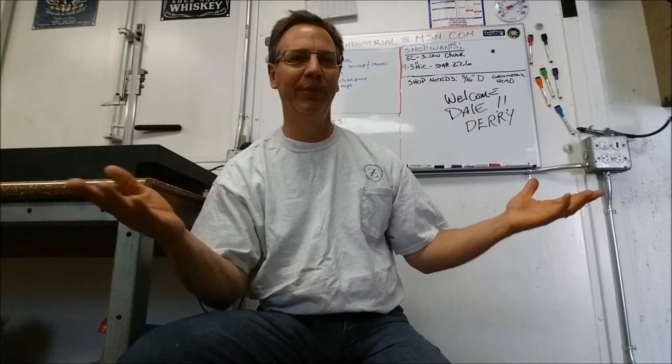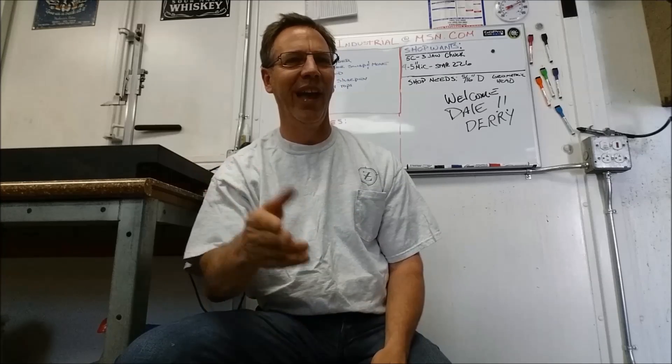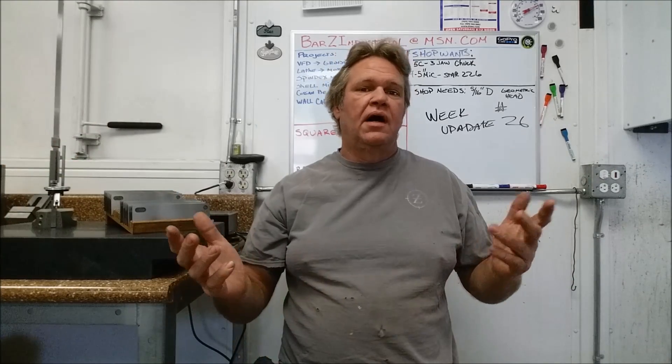Hi, my name is Dale and welcome to Bar Z. I know you're expecting Stan, but today you get me. This is week update number 26, and for you guys that don't like weekly updates and face time, hit the dislike button — that's the one with the thumb facing down — and move along.